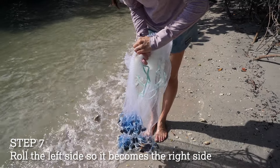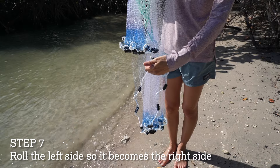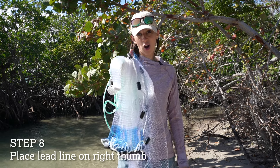Next you're gonna grab the left side of the net and fold it over into your throwing hand. This now creates two levels, so we're gonna grab where those levels meet and put that right up on our throwing hand.